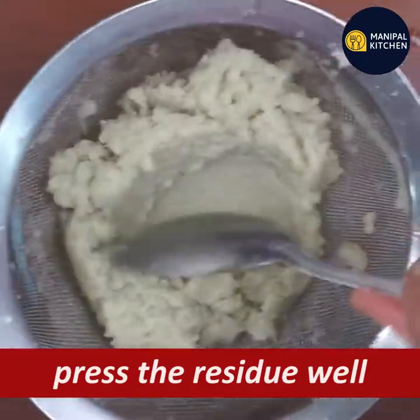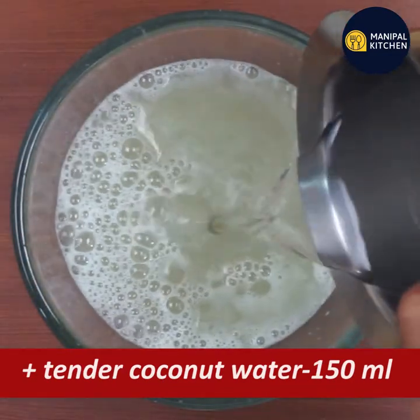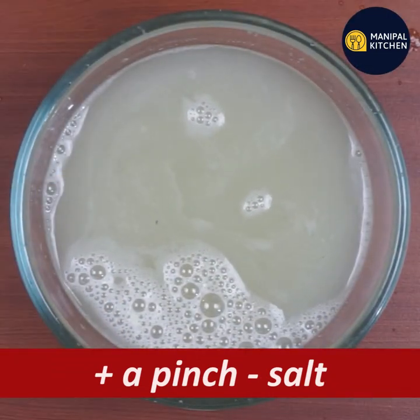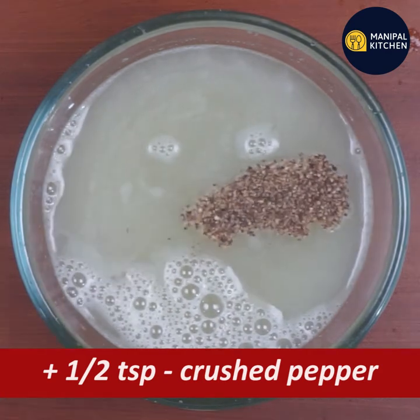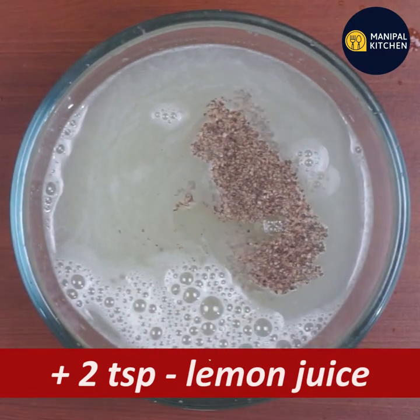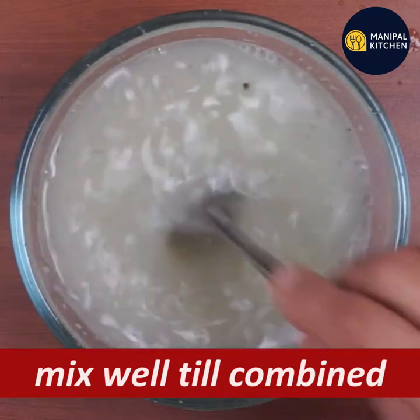This is the fiber residue — just press to extract the juice. Add 150 ml of tender coconut water. Add a pinch of salt and crushed pepper. Add 10 tsp of lime juice and pour it into the bowl.